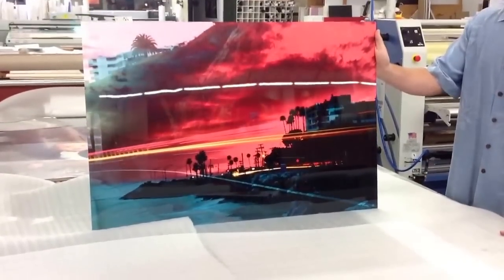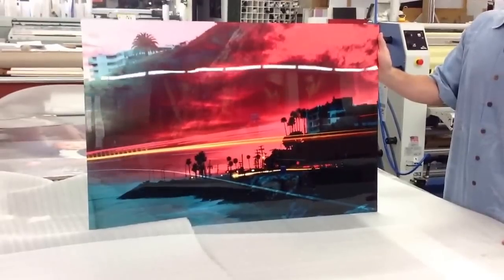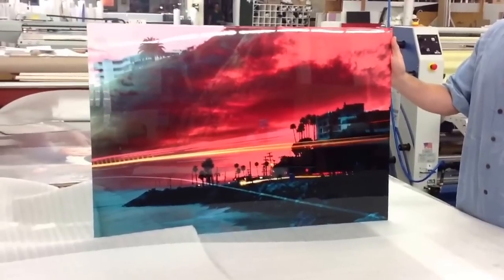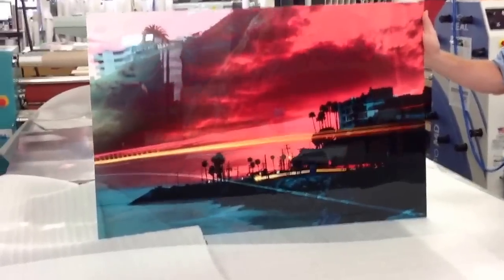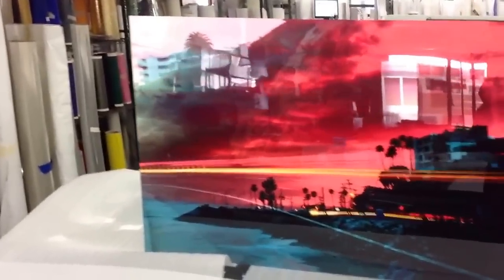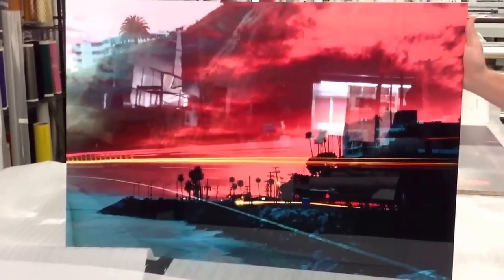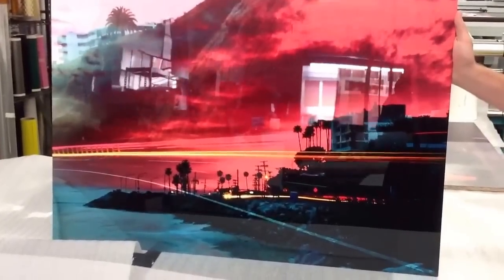This is a high-def dye-sublimation aluminum print. It's a gloss white — you don't actually see the aluminum pattern behind it because it happens to be white. This turned out fabulous. I think the client on this particular project is going to be absolutely over the moon and ecstatic with how this thing turned out. Real vibrant, real good. Image reproduction, saturated color.